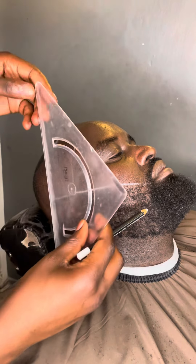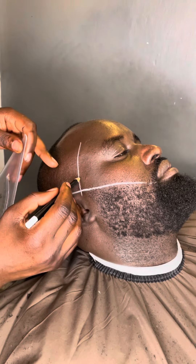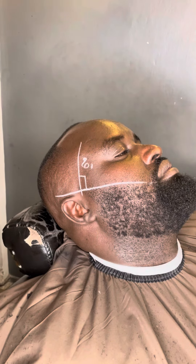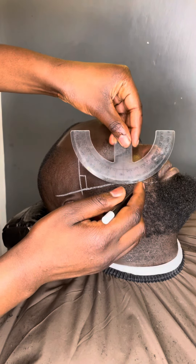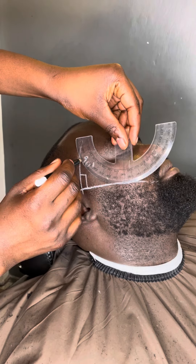Then you come here and make sure that this corner is the same as the other side. To make sure it's the same as the other side, you just make a measurement. I took a measurement and I saw it was 90 degrees. After that, you come with your protractor.